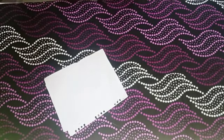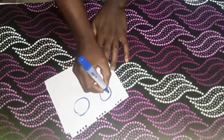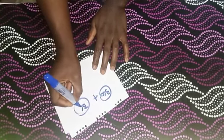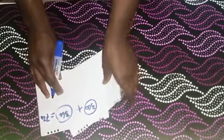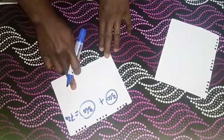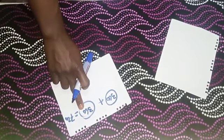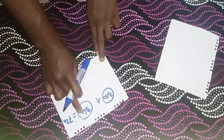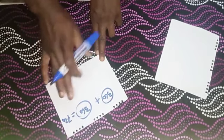A 720 degree peplum is made up of two full circles. One full circle is 360 degrees and the other is 360 degrees; when added together we get 720 degrees — that is why it is called a 720 degree peplum. When cutting it, we are going to be cutting two full circles.